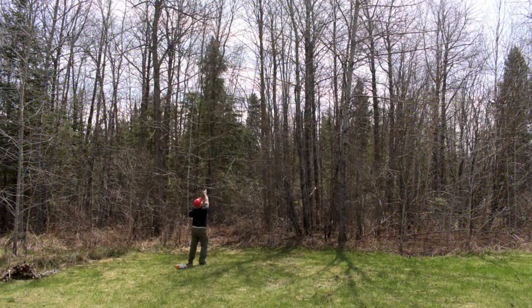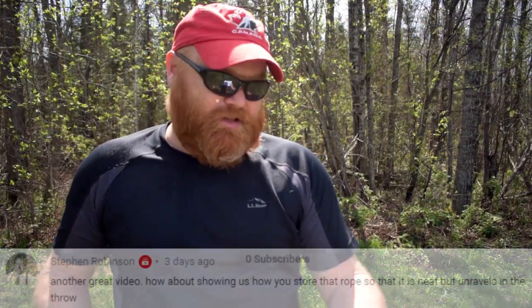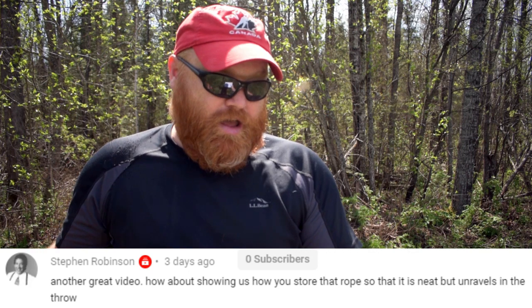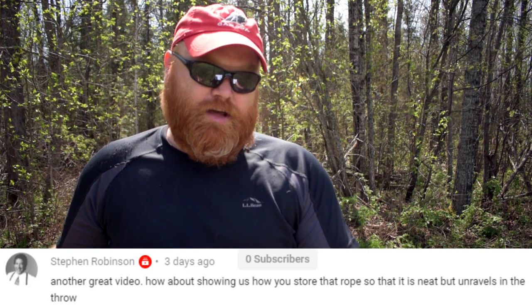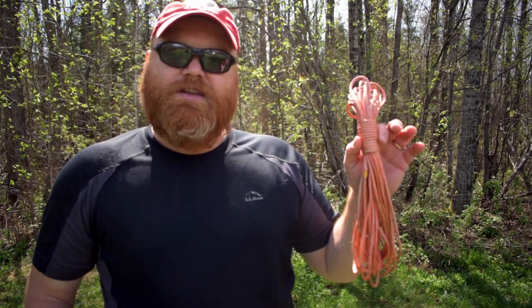I recently published a video on how to hang a bear bag in bear country using the PCT method. In that video, I threw a rope over a tree limb, and I got a great question from a longtime viewer. Stephen Robinson asks how about showing us how you store that rope so that it is neat but unravels in the throw. That's a great question, because that is a kind of thing that eludes so many people — how to keep your rope nice and neat and coil it properly so that when you want to throw it, you don't get tangles.